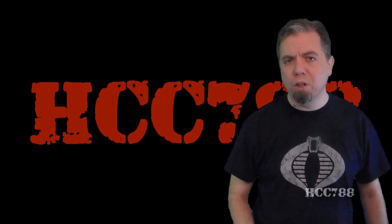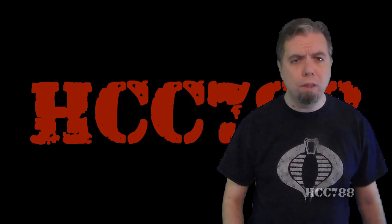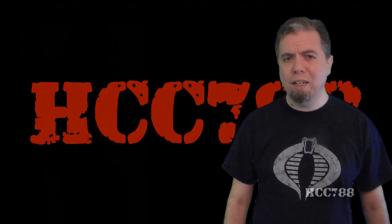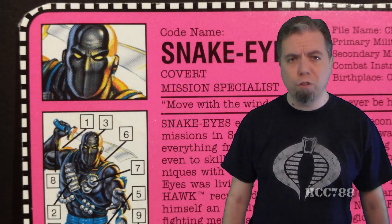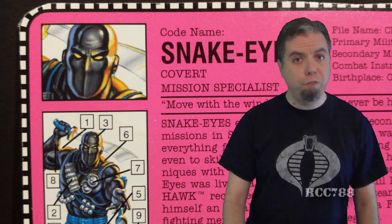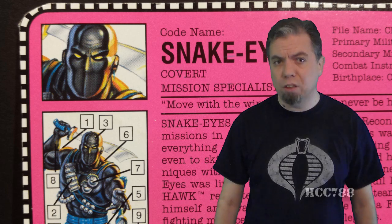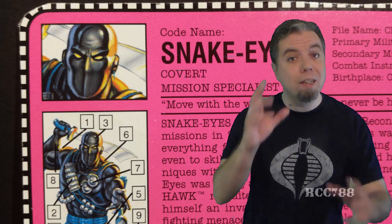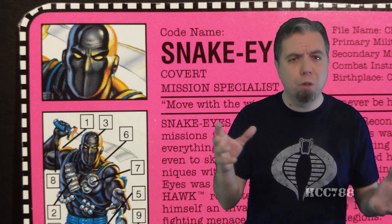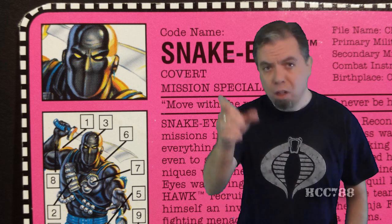Hello everybody. HoodieCobraCommander788 here. If I'm going to do this project right, I really do need to look at more G.I. Joe toys from the 90s. So we're going to start this week by looking at the 1993 Ninja Force Snake Eyes. This is Snake Eyes version 5. This is another Ninja Force figure, and the previous Ninja Force figures I've looked at I thought were not very well executed action figures. But this time we have Snake Eyes in the mix, and Snake Eyes is one of the most popular characters ever. So can Snake Eyes save Ninja Force? Let's find out.